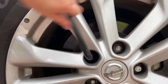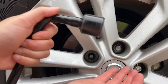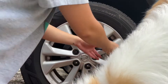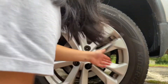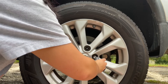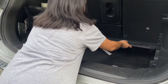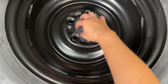Now that your tire is off the ground, go ahead and completely remove all of your lug nuts. Remove the flat tire and pull your spare or donut out of your car. Make sure you unscrew the little cap holding your spare in place.